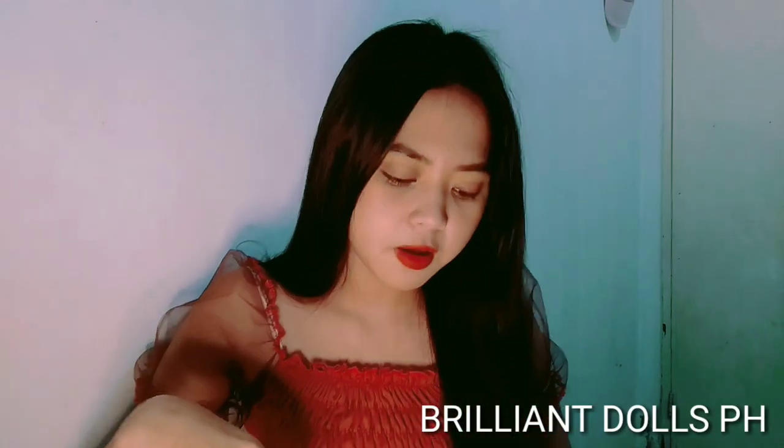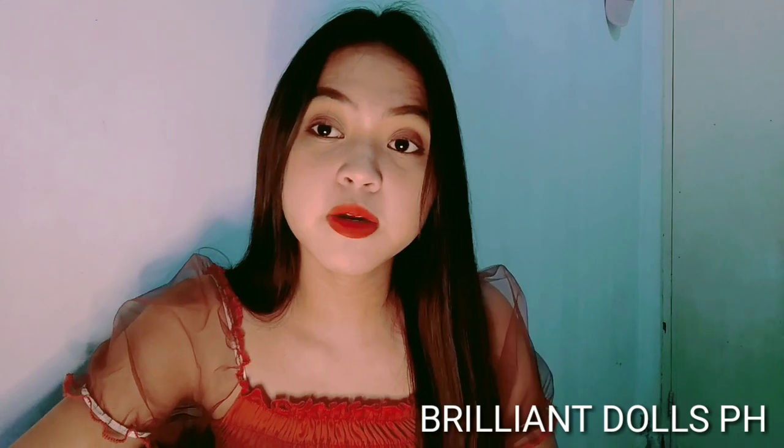I'll take pictures and upload them to my Facebook page for those who want to avail. Just PM me, guys - Brilliant Douse PH. I'll put the link in the description box. The price is around 60 to 80 pesos only, guys - very affordable! It will also last you a long time.